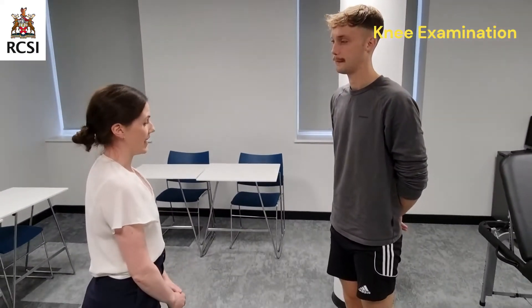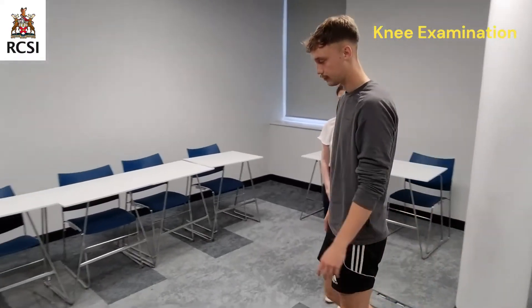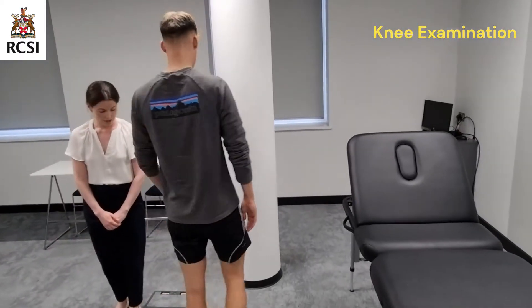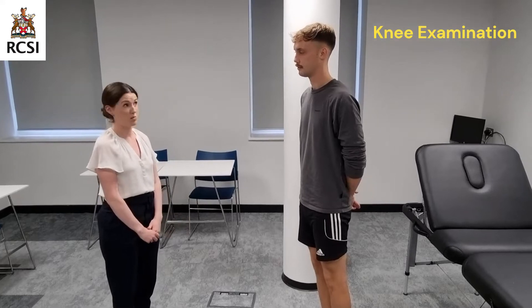So now I'd like to assess the gait. Daniel, would you mind walking over there, please? And turning around and walking back. There's no limp or antalgic gait. Daniel has a normal gait.